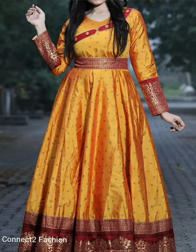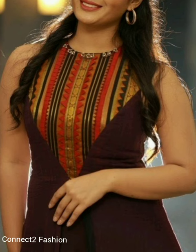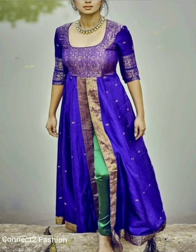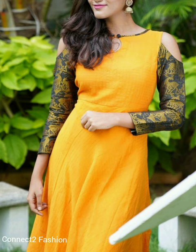Hi friends, welcome back to Connect to Fashion. Hope you all are doing well. In this video we are going to show you fairy border reuse ideas for gowns, kurtis, kurtas, and dresses.